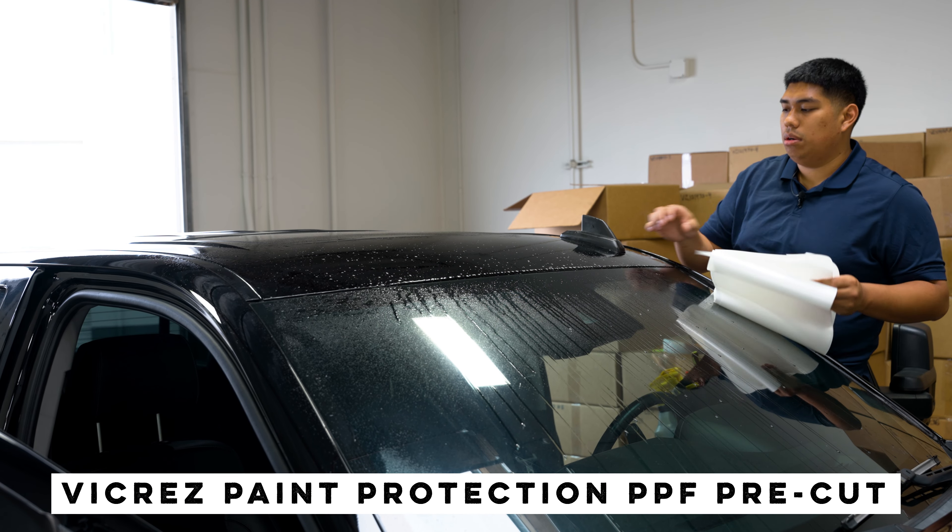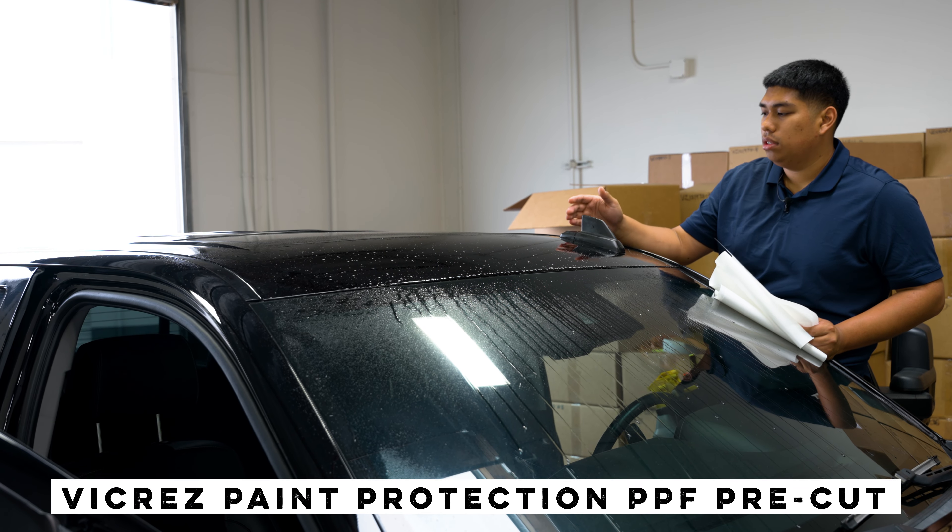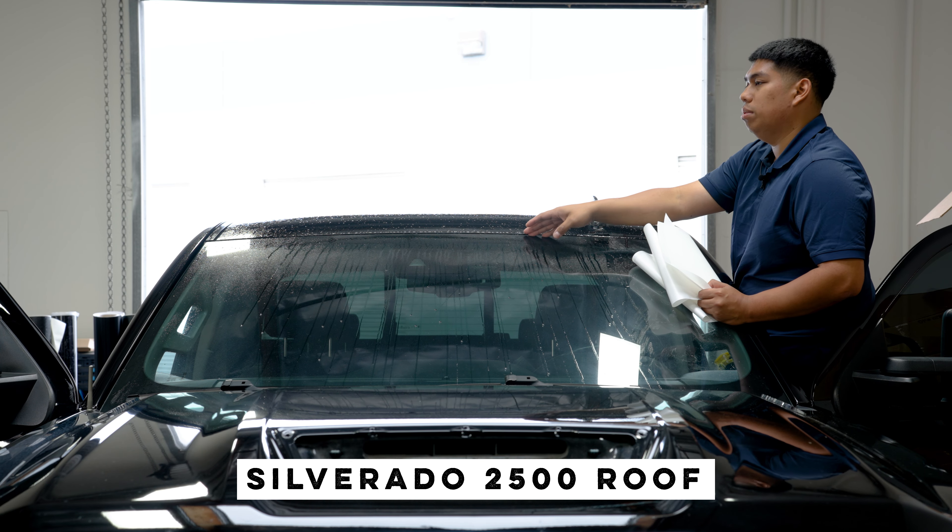Here we've got our pre-cut kit for our partial roof. This is going to go from the sunroof to the end of the windshield.